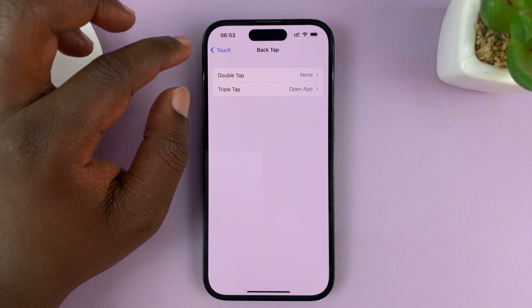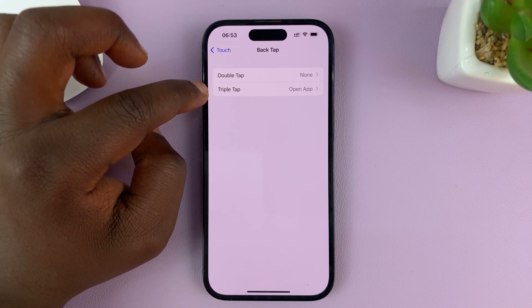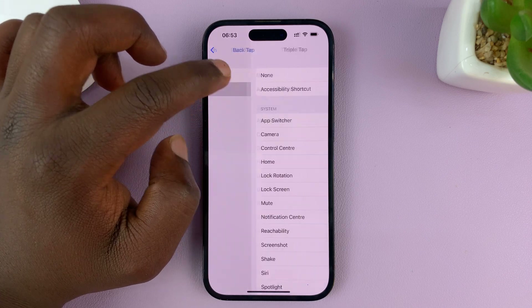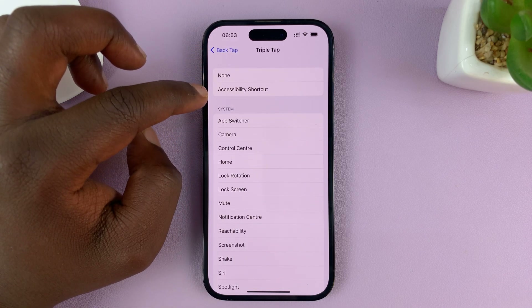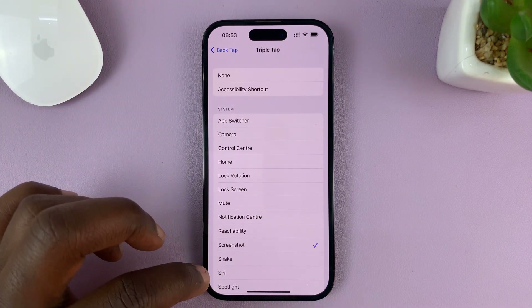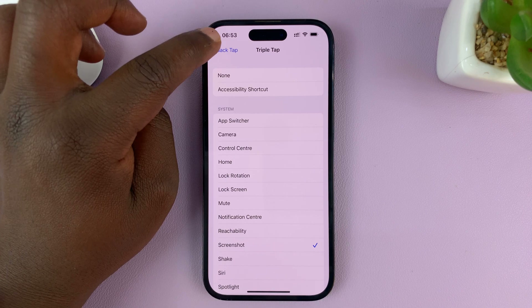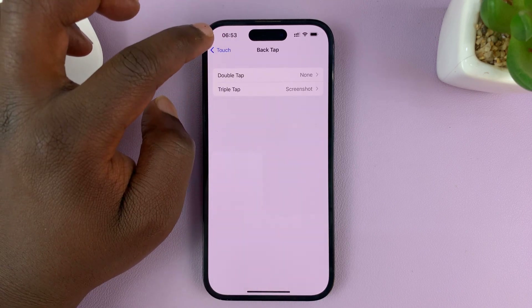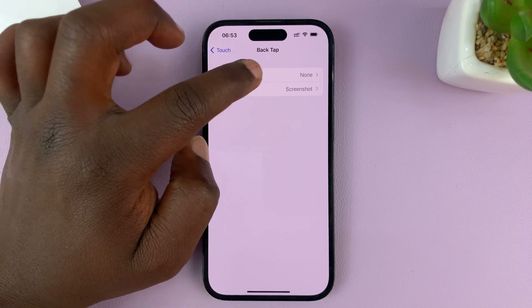Choose the Screenshot function for one of the Back Tap options — either Double Tap or Triple Tap. I'm going to select Triple Tap, and for Triple Tap I'll choose Screenshot. Basically, you're telling your iPhone that when you triple tap the back of your iPhone, it should take a screenshot. Hit the back button — you can see Triple Tap is now set to Screenshot and Double Tap is set to nothing.